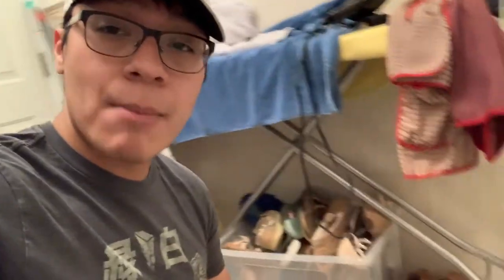Hey guys, welcome to the video. Today I'll be working on a 2012 eight-year-old Pomeranian dog, purebred. He's been dirty for a while and today I'll be cleaning him. Be sure to stick to the end of the video to get the owner's reaction.